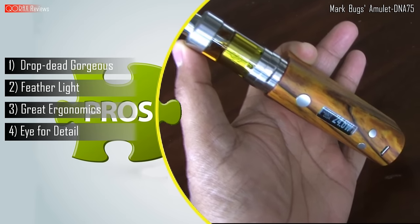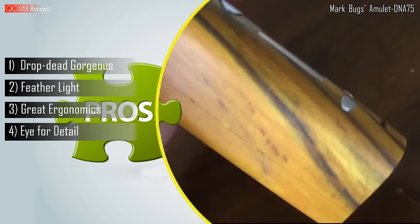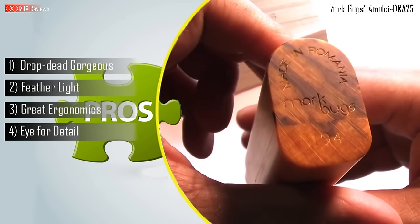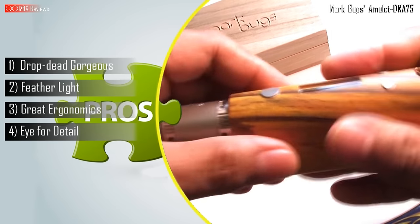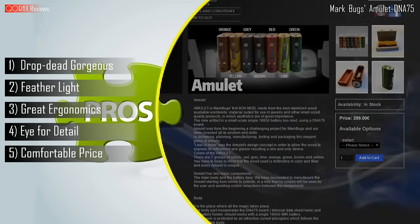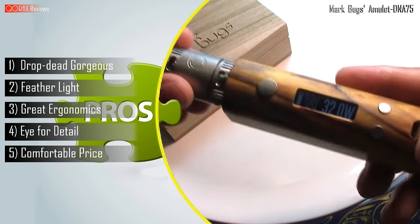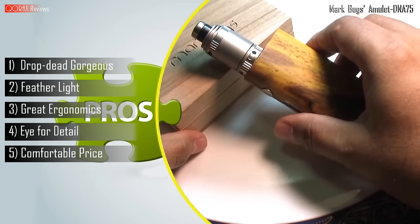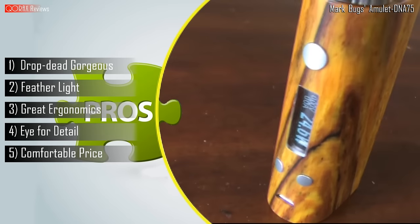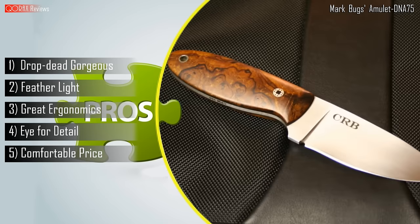Fourthly, the details. The curved screen and the buttons — what a tastefully done job this is. Same goes for the flush battery door, flush-mounted 510 enclosure, the neatly chiseled USB port, and the deep CNC cut graphics. You can feel the care the modder took to manufacture this device. Lastly, the price — 300 euros shipped. I think it is pretty well priced for a stabilized wood mod of this stature. It is the cheapest stab wood high-end mod in the market today. Heck, even some stab wood knives cost more than this.